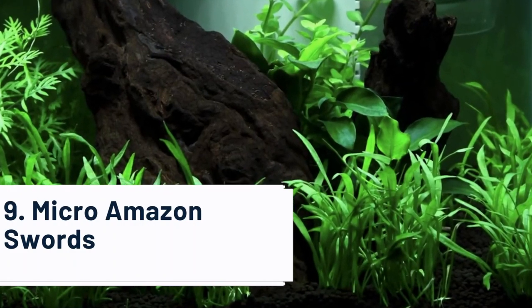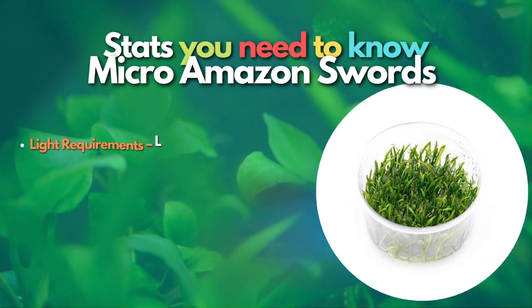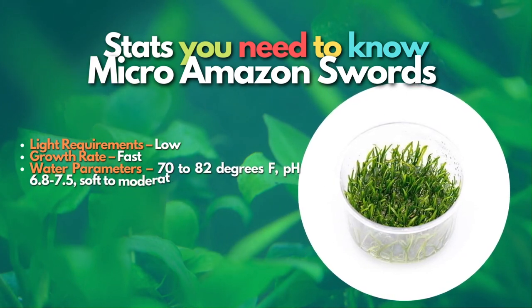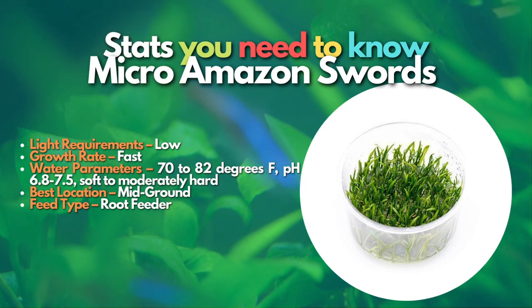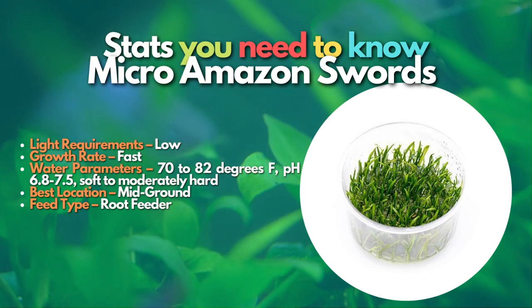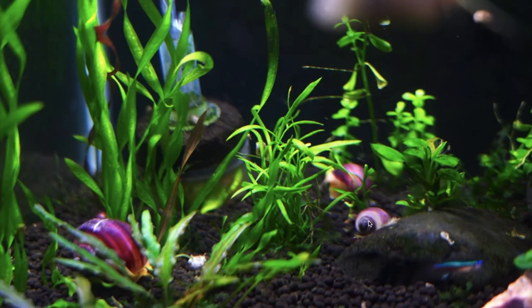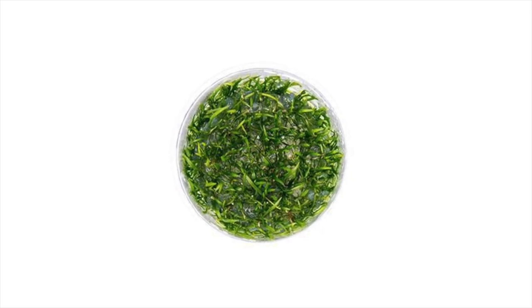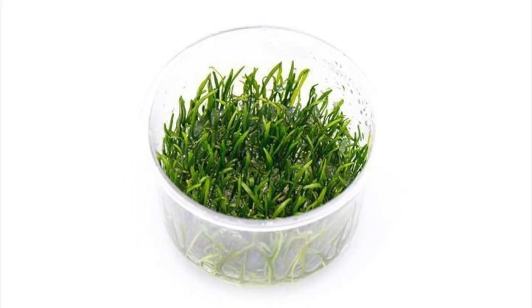After Cryptocoryne, let's learn about Micro Amazon Swords, also known as a fast-growing mid-ground plant. Mid-ground plants that are fast-growing and easy to grow are hard to find, and Micro Swords are the best candidate. They are usually labeled as foreground plants, but can be used as mid-ground plants in shorter tanks given their size. They grow well without carbon dioxide and do fine in a low-light tank. Micro Swords are available in either pots or tissue culture, and both options can be split up and spread around your tank as the plant grows with runners. Make sure to fertilize them at a minimum to keep them healthy.